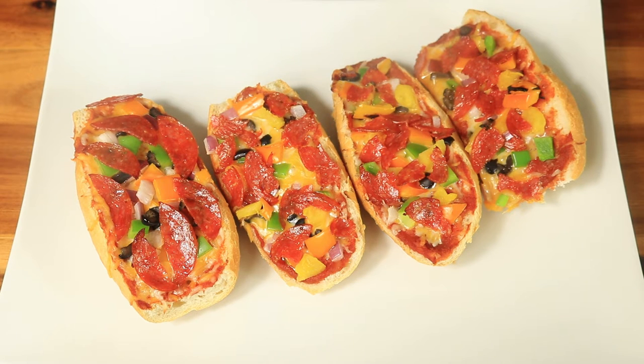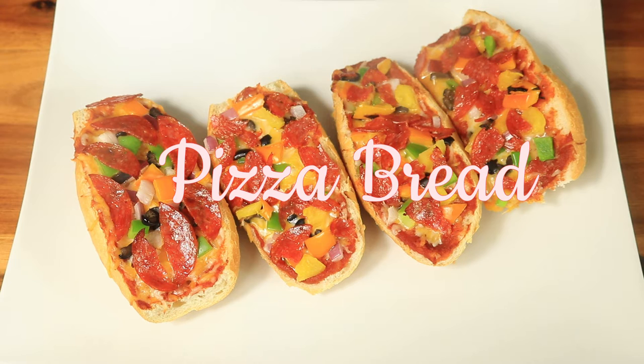Hey guys, today is an easy pizza bread recipe. This bread takes under 30 minutes to create, it's quick, easy, and the kiddos will love it as a snack or even a light lunch. So let's get started creating this pizza bread.